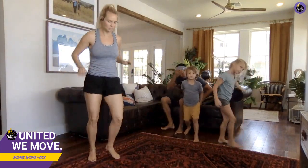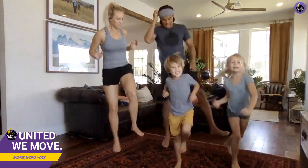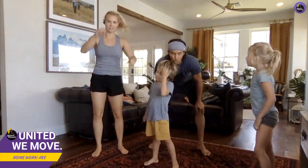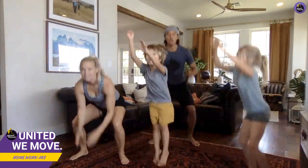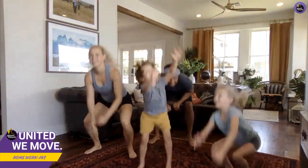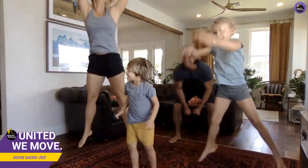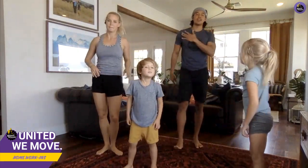Okay, last one — foot hops, here we go! Last one, here we go, on our squat — jump to catch the volleyball! Okay, back to our surfing.